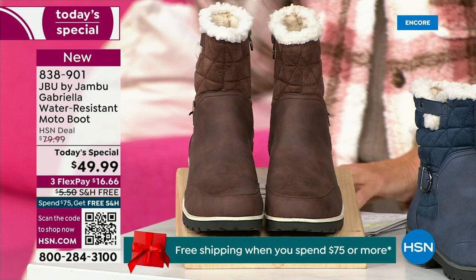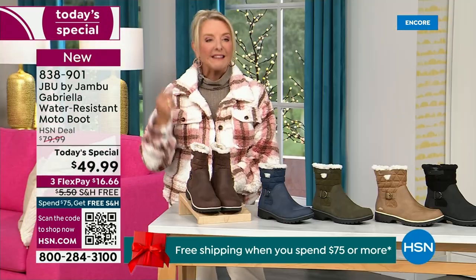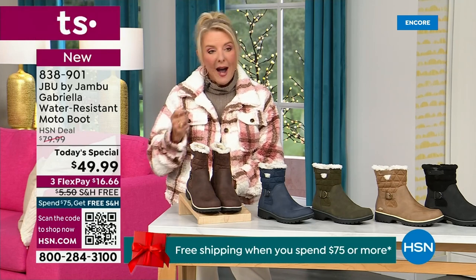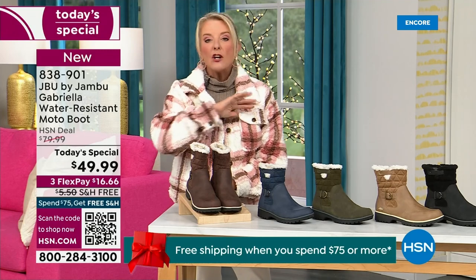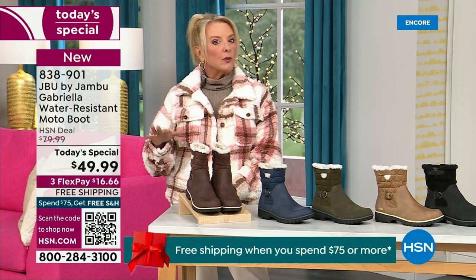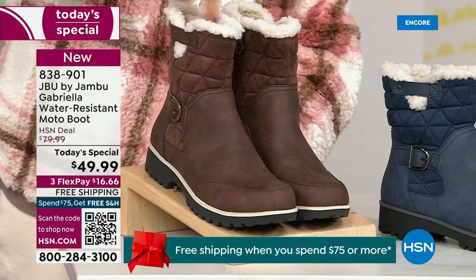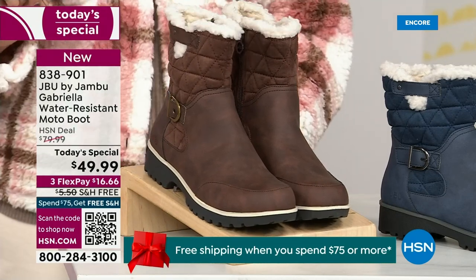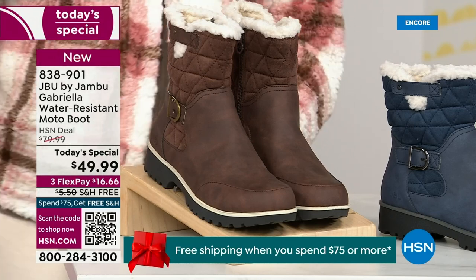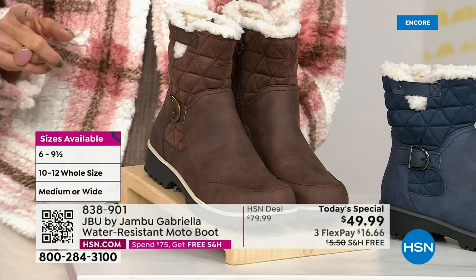We actually have two shaft sizes. So if your calf is a little more athletic, you want to go for the wide leg opening. I'm wearing the medium leg opening, which is unheard of when it comes to boots. We have two different circumference sizing — medium or wide width. And the icing on the cake: we go size six, six and a half, whole half sizes up to 10, 11, and 12.